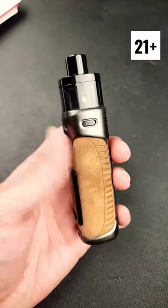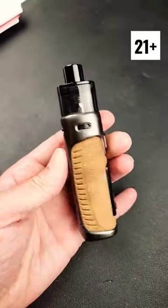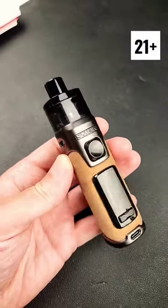Guys, I love this RPM-5 from Smok. This is the best Smok product, in my opinion, of all time. Best product, man. They got this thing right, boy. They got it right.